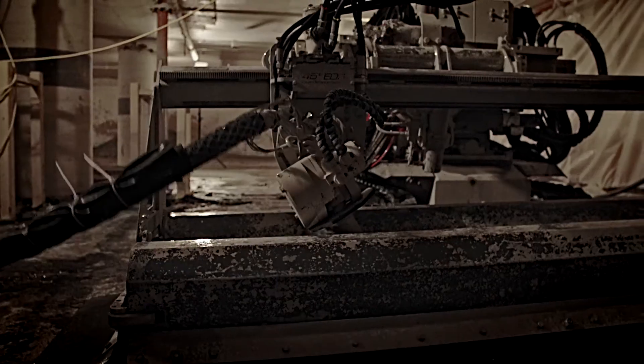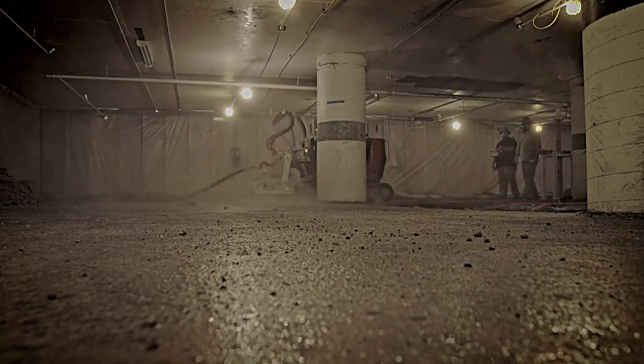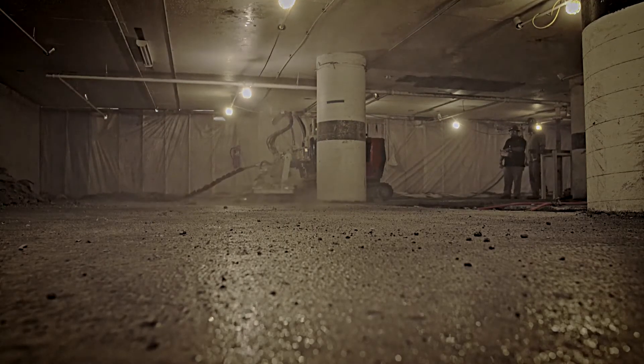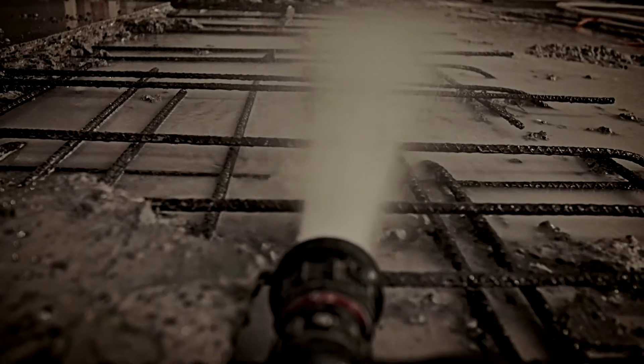The water is fed through a high-pressure pump into a cutter head. The cutter head focuses water onto the concrete at up to 20,000 PSI. The high-pressure water removes the concrete while allowing the existing rebar to stay in place.